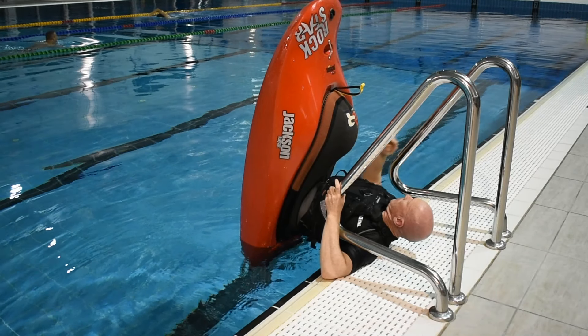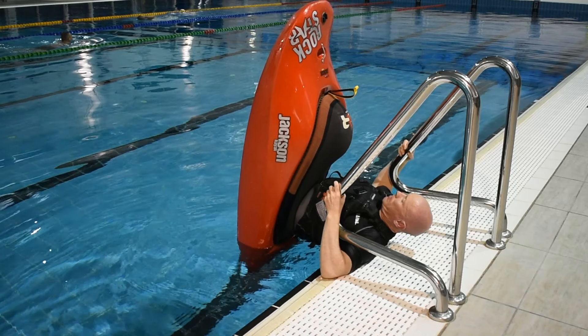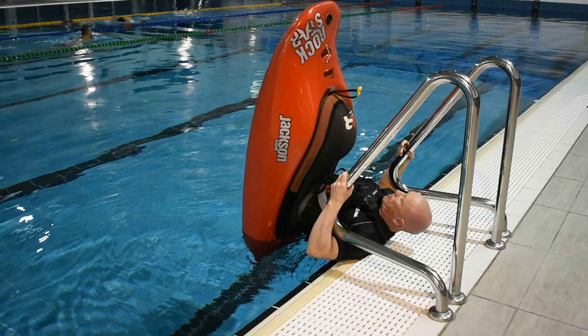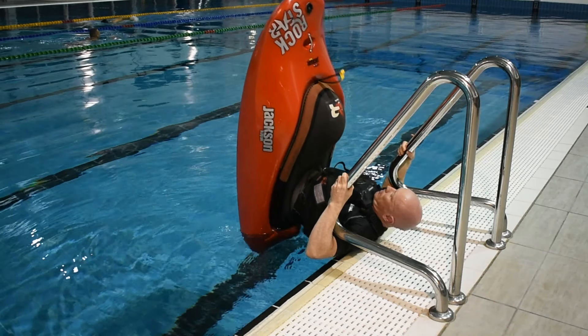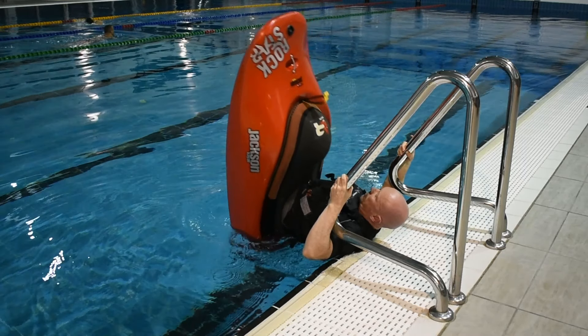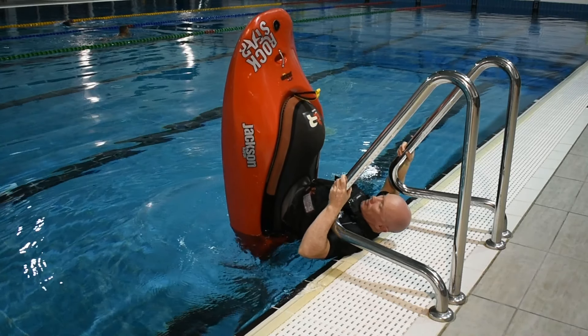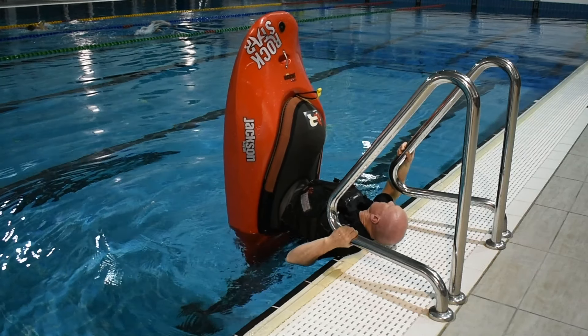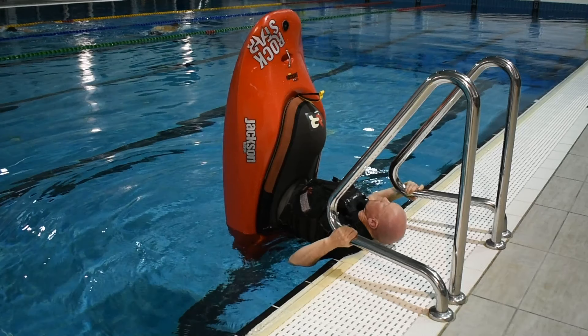Keep both of your shoulders on the tiles whilst changing grip on the railings. Gripping both railings, prepare to shimmy the boat away from the pool's edge. Shimmy the boat away from the pool's edge into deep water. Keep a firm grip on each railing. Stop with both shoulders right on the pool's edge and change grips again in preparation to move the boat out at full arm extension.